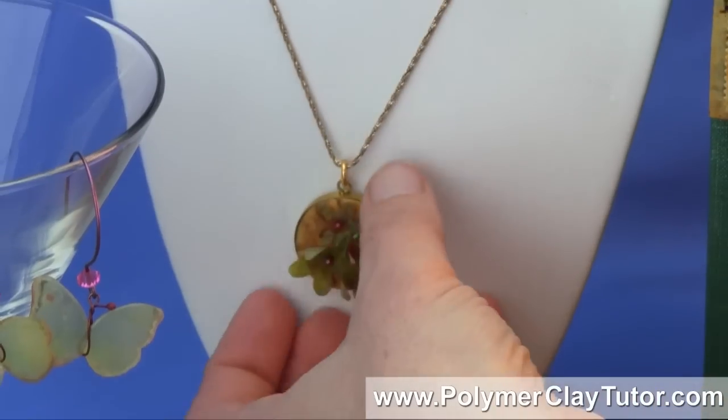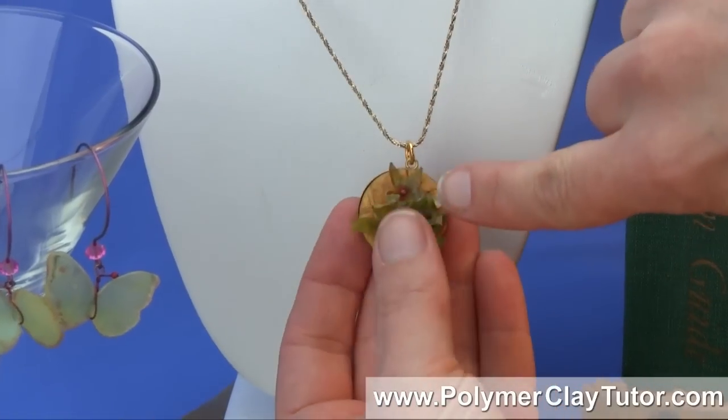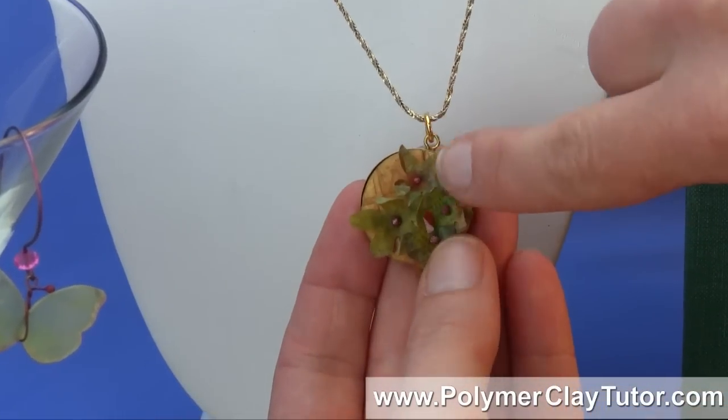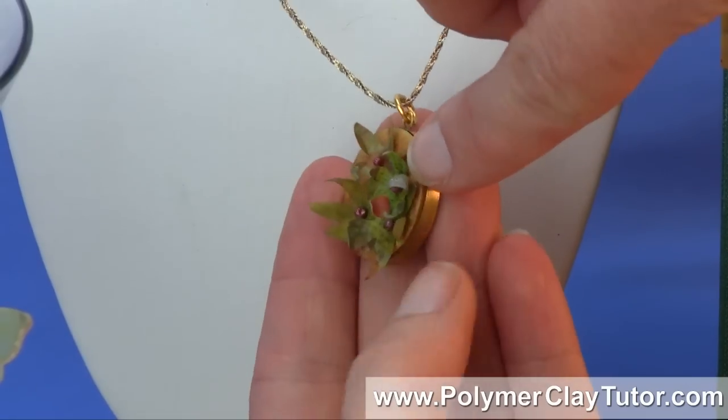I can also use pieces of the die cut on jewelry projects like this, where these little flowers are the image transfer technique and they're embedded into some clay that's in a bezel.